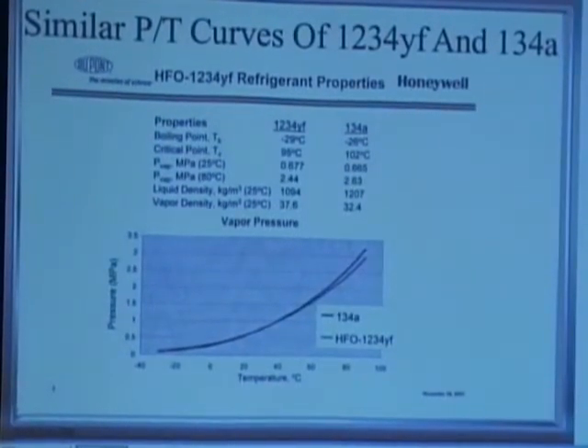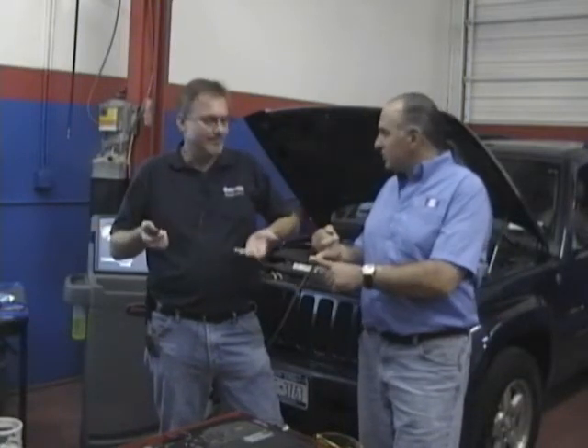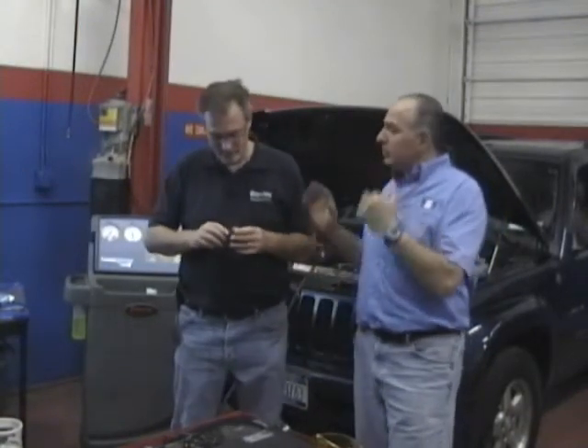R134A and R1234YF have almost identical pressures - they designed R1234YF to stay in that same pressure range so we could use a similar system that techs are familiar with, without too many changes. The efficiency of R134A is ever so slightly better in a standard system than R1234YF, however, improvements in TXV technologies and minor component tweaking will get us on par. In the old days when you bought a 134A car in 1994, people said the air conditioning wasn't nearly as cold - that was because they were trying to put R134A into an R12 system it wasn't made for.